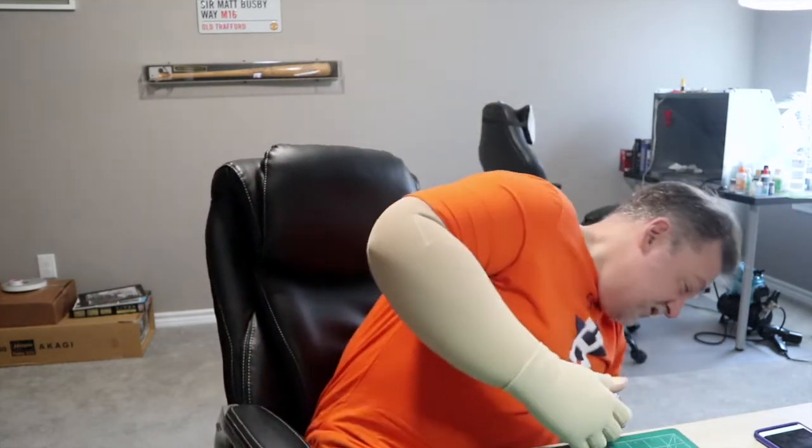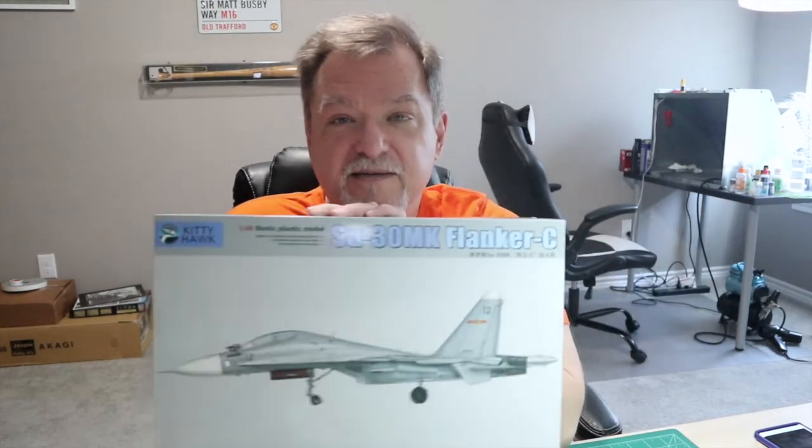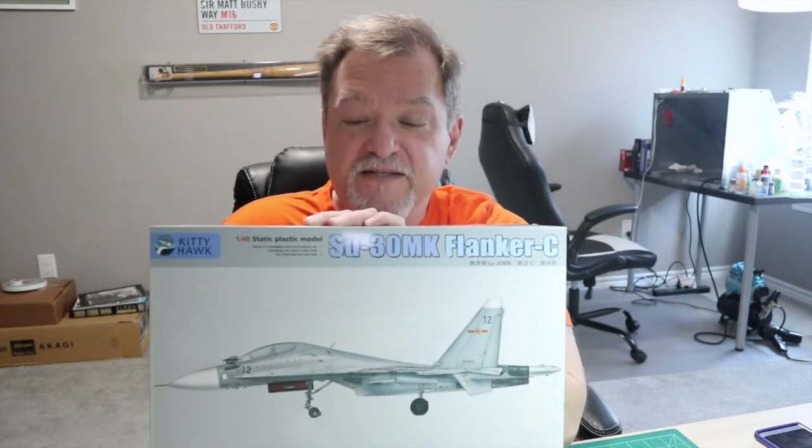Hot on the heels of - if you're watching in sequence - hot on the heels of Get Off My Bench featuring the 72nd scale Boston, which turned out to be a fail on my part more than anything, today we're going to move on. We're going to start a new build review, and today's build review is going to be Kitty Hawk's SU-30 Flanker C.